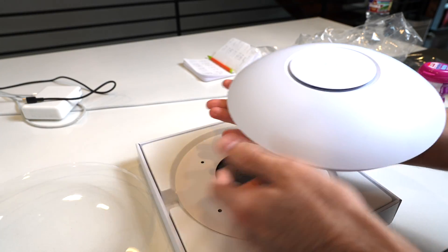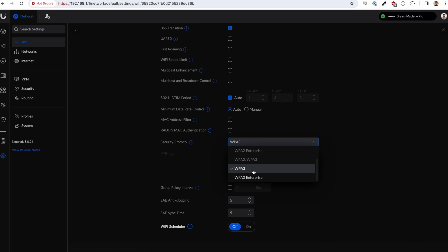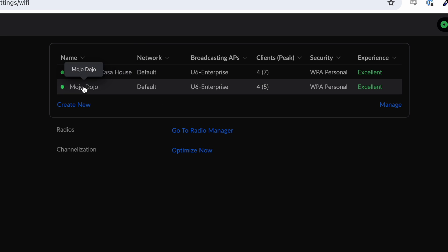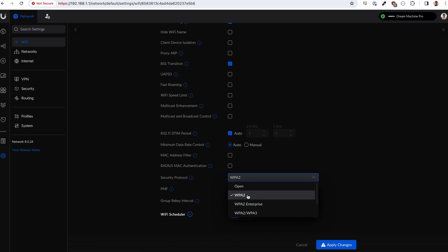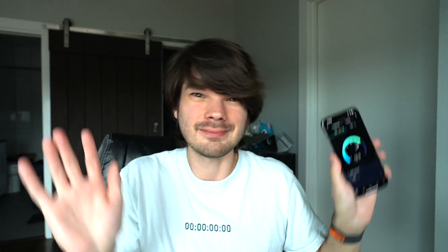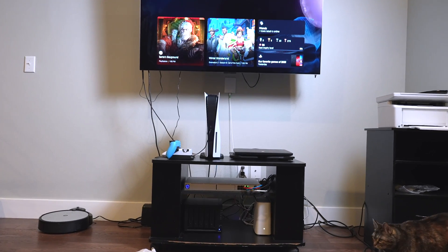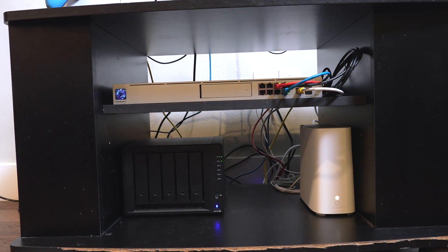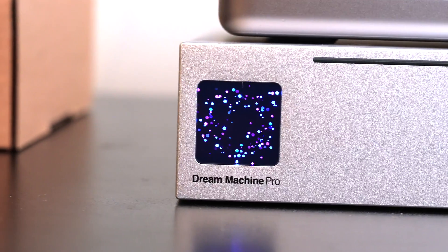Over $300 later on this access point alone, I jumped into the settings determined to solve the issue. I enabled the 6GHz network band and WPA3, which is the default when you enable 6GHz. I then realized I needed a separate network for my Roomba and printer since they're WPA2-only, so I configured a second network on 5GHz and 2.4GHz with WPA2. Now equipped to solve both range and speed problems — it worked. My original quest to upgrade my Wi-Fi speed and range was finally successful.